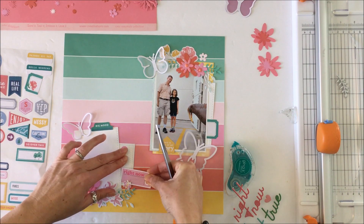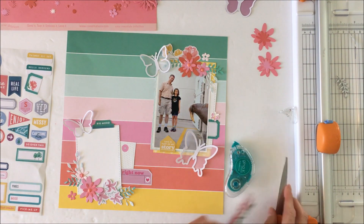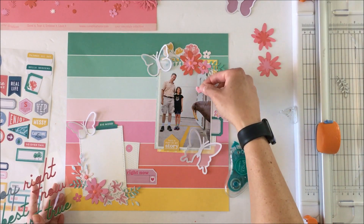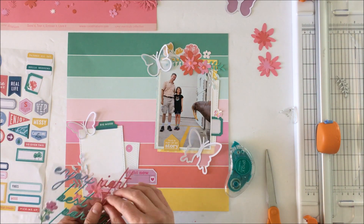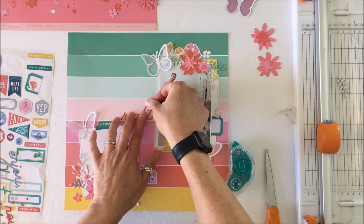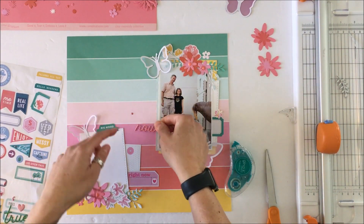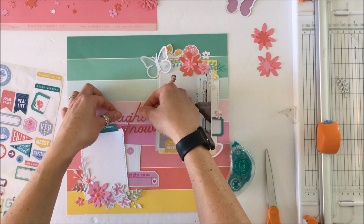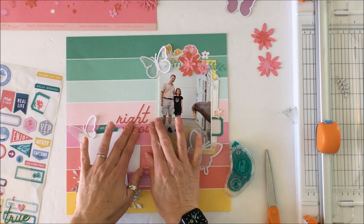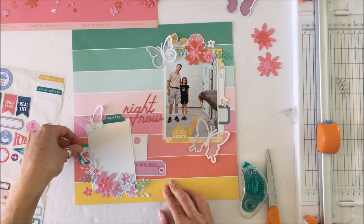I like this tag because it goes with that horizontal element and stays within the same color palette while creating visual interest on the background. I've split that label — the right-hand side goes next to the photo, and I'll use the left-hand side at the bottom left, which is an element that unites both divided sides of the layout. With the kit you'll also get one-sixth of the puffy phrases. It closes the gap between the two areas nicely — it's distinct but unites them.